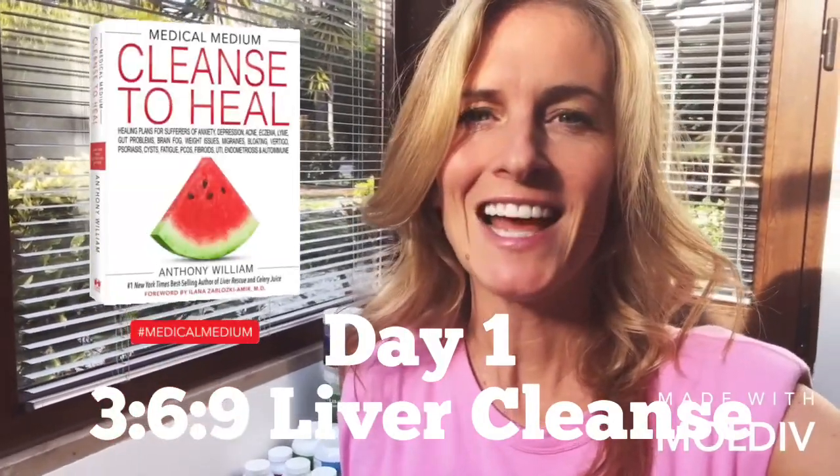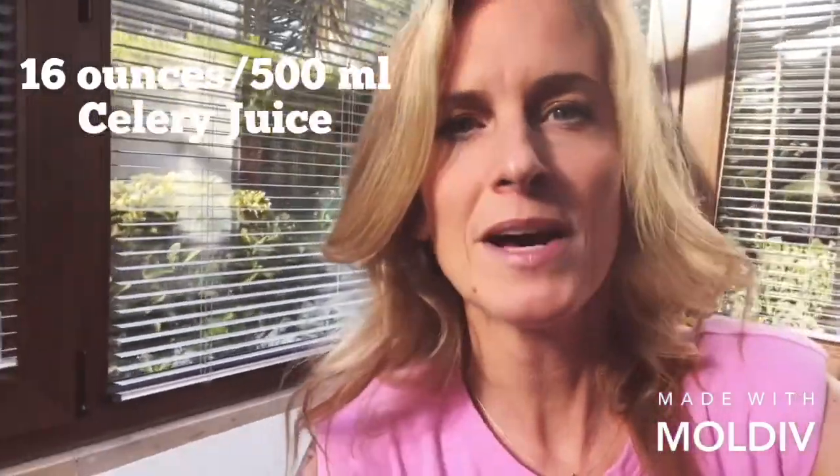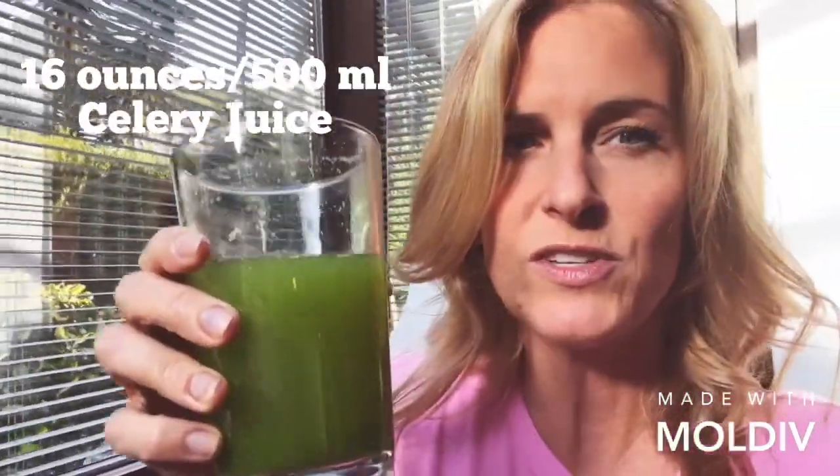So the morning of day one of the 3:6:9 liver cleanse — the simplified one — this morning I had a big glass of water with lemon, and it's now half an hour later, and I'm going to have my plain celery juice, which is on an empty stomach. I already sipped a little bit of it.